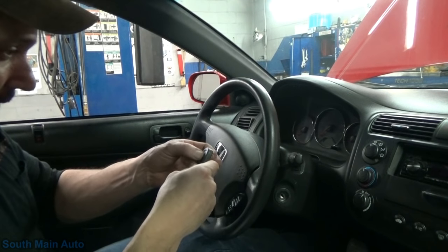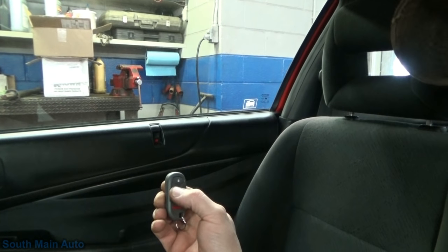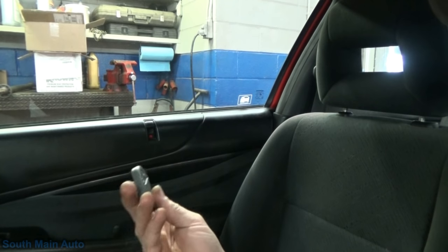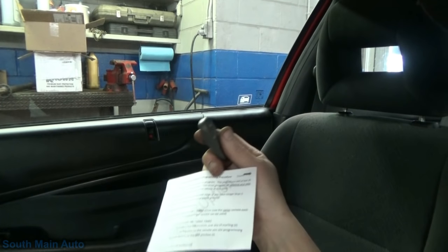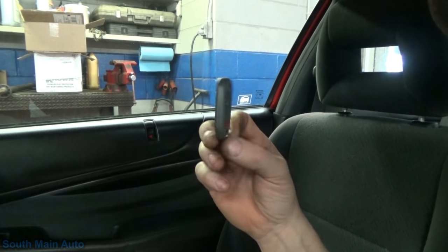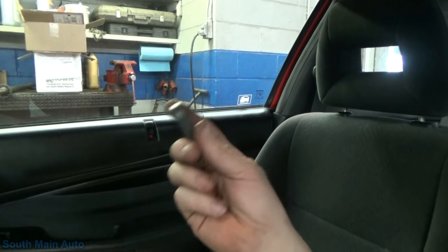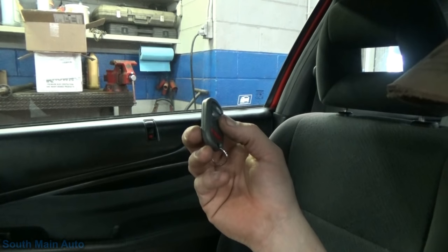Our passenger side lock actuator works - it's pretty quiet, but that works. Our driver's side door doesn't, so that's something we'll have to tear apart. But our little $19 special off of Amazon worked - and that's 60-some dollars cheaper than the factory one. It does feel kind of lightweight, I'll give it that. It doesn't have the heft of the OEM one - it feels kind of cheap, but whatever. Now I don't have to stick the key in the door.